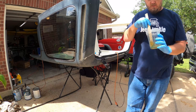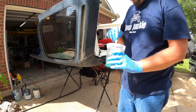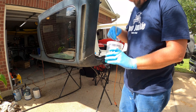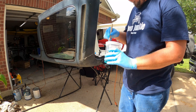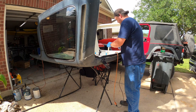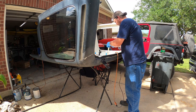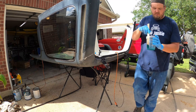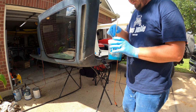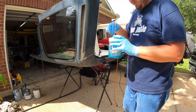We're mixing up this resin with the hardener. It says it has a cure time of about 30 minutes, so that'll give us a little bit of time to get it in place and get it where we want it — that way it can be a little easier to body work once we get it where we like it.